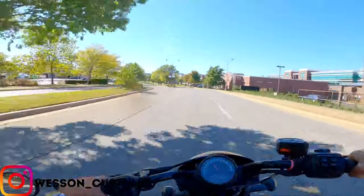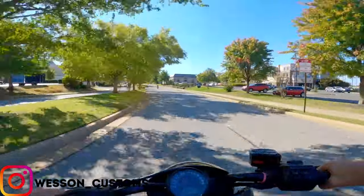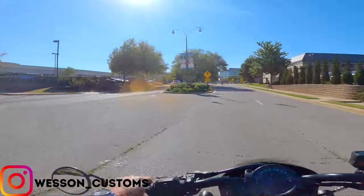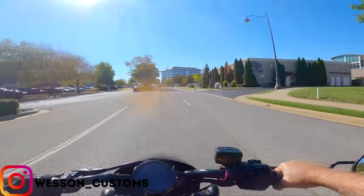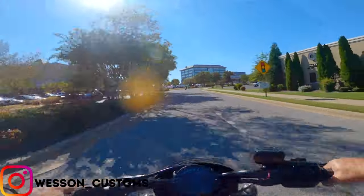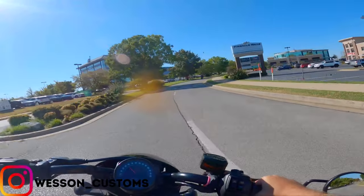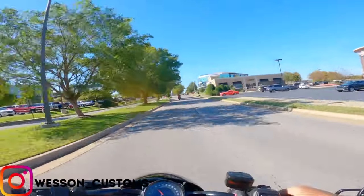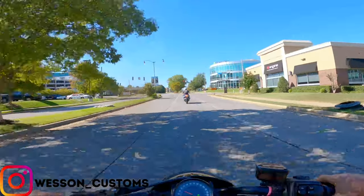Holy crap, this thing goes! I have a 1275 in my Sportster, but this is a completely different style of engine. I'm not really used to being hunched over — it kind of makes me feel like I'm on a crotch rocket right off the bat. I like more of a laid-back kind of bike.